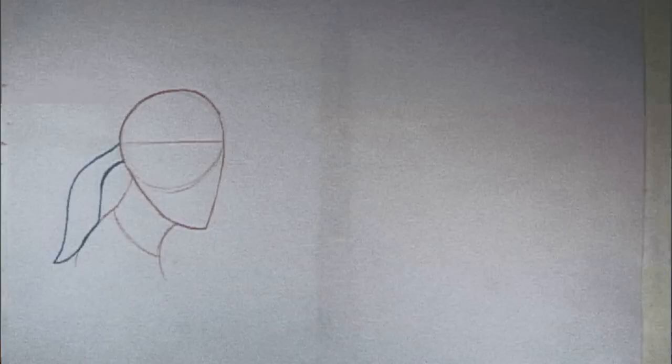I did my first animation, and it was this profile of a faceless head just moving across the screen, then settling, and then the hair — just one ponytail — following behind it and then bumping into the head and settling too. And I felt so good, and it felt so right that I just burst into tears.